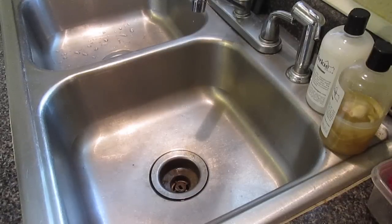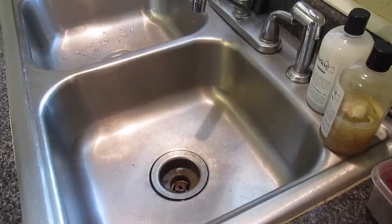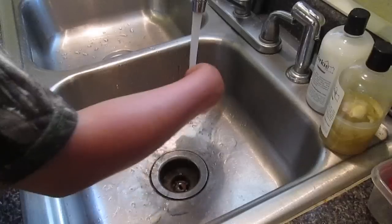Hi, well today I'm going to be giving Ms. Penelope — who she is — her first bath. She is stinky, really dirty. So we're going to go step by step.